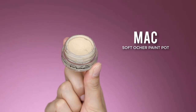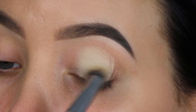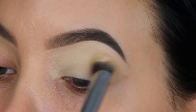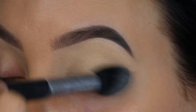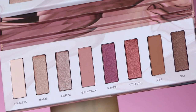The first thing I'm doing is applying some eyeshadow primer — the MAC Soft Ochre Paint Pot — all over my eyelid. This will make sure the eyeshadow stays in place all day. Then I'm going to apply a little bit of powder all over my eyelid as well, which will lock the eyeshadow primer in place so it goes nowhere.